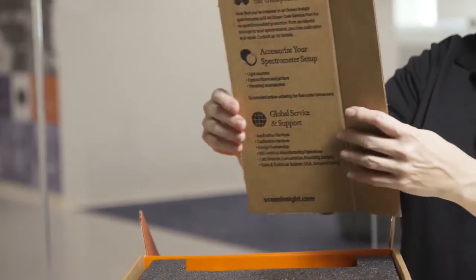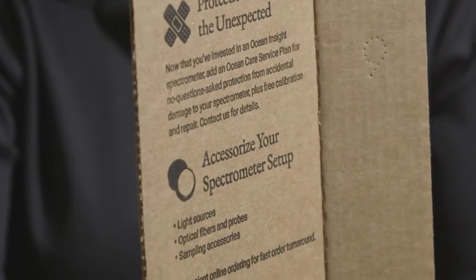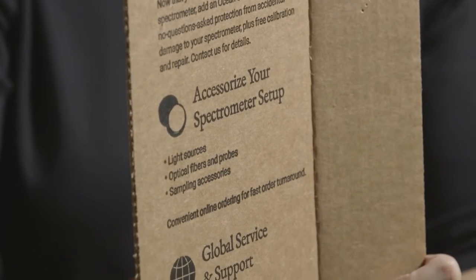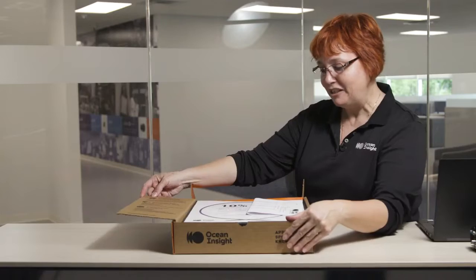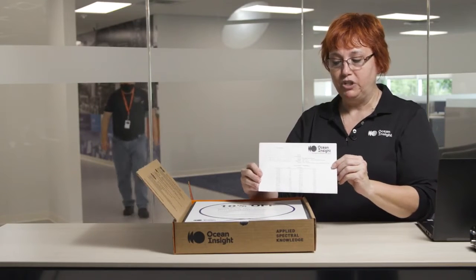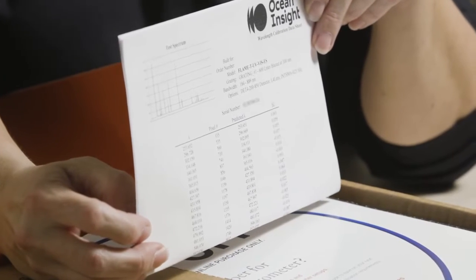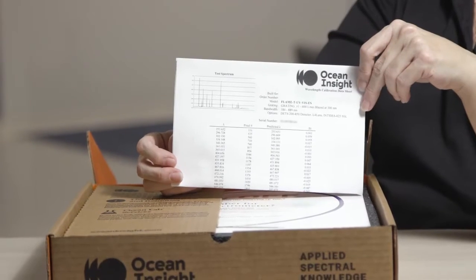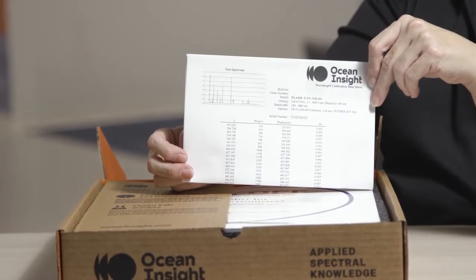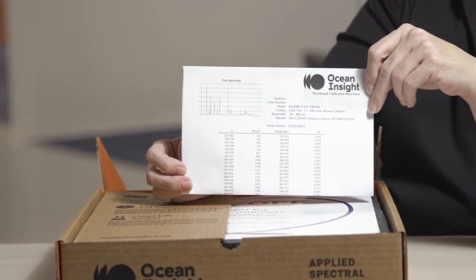On the other side of the card we give you information on how you can protect your new spectrometer, in addition to accessories and where to find global sales and support. Inside the box you're also going to find paperwork giving you your serial number and wavelength calibration information. You'll use this if you need support or to register your spectrometer on our website.